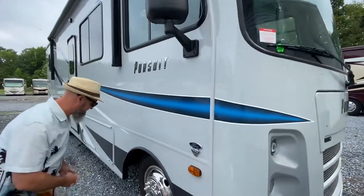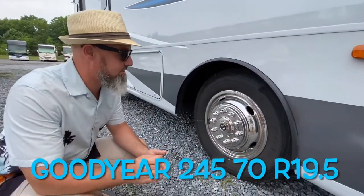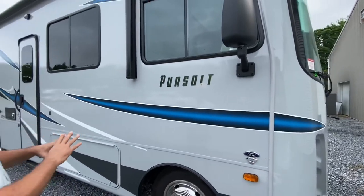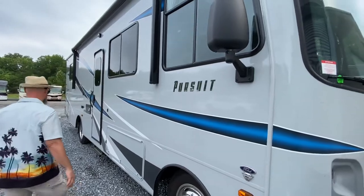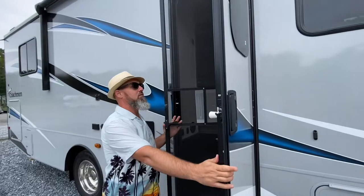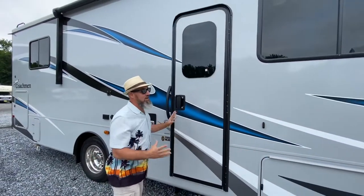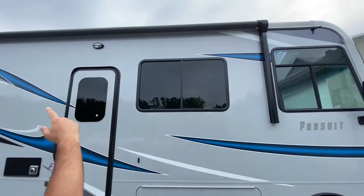This one has Goodyear tires — they are 245-70 R19.5 — with some nice stainless steel simulators on there. The Pursuit is a gel coat fiberglass and they put vinyl decals on it. Cargo capacity of this coach is 1,486 pounds — not bad for an entry-level Class A.